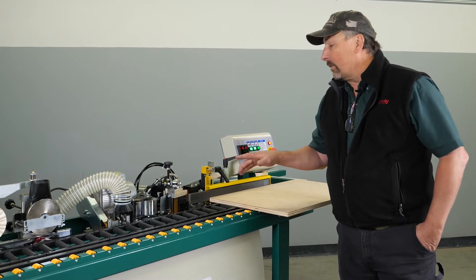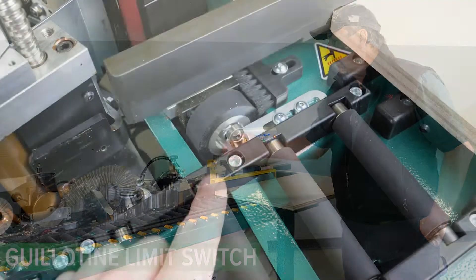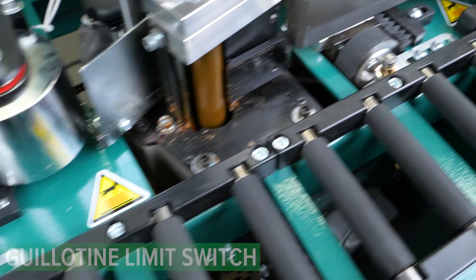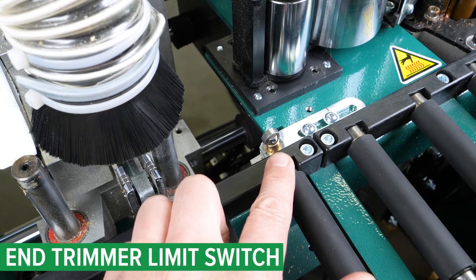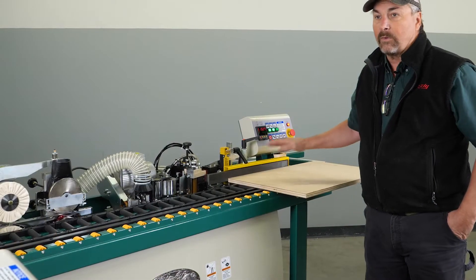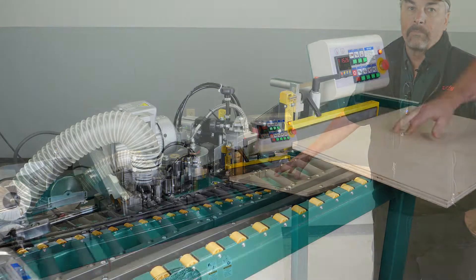Next we're going to talk about our two limit switches — the limit switch for the guillotine and also the limit switch for the end trimmer — and how the timing of those switches will affect your edge banding tape in relationship to your material that you're running through the machine.